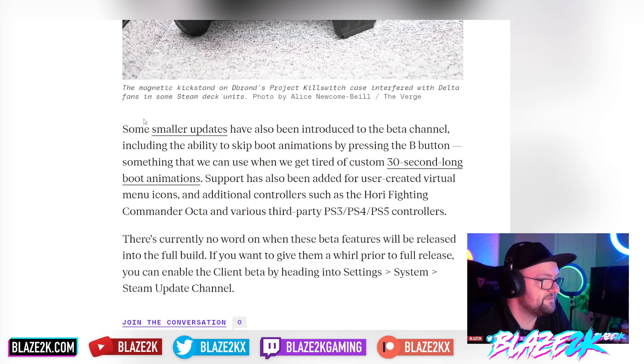There's currently no word on when these beta features will be released in the full build, but if you want to try them early you can enable the client beta by heading into Settings > System > Steam Update Channel. One of the standout updates is the ability to skip boot animations — so if you have a custom Simpsons boot animation like me, you can now skip it, which is pretty cool.